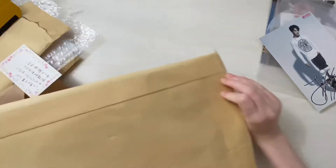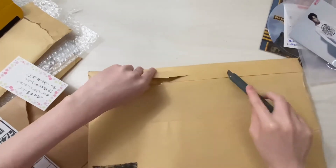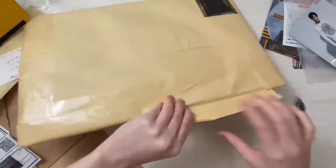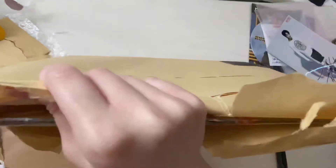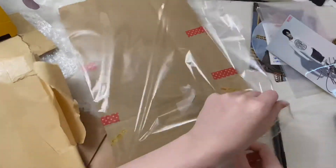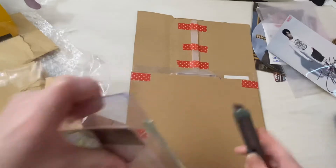I'm pretty sure this is an album — if not, I don't remember — but I really think this is an album because it's huge. I'll just slice through this, easier.